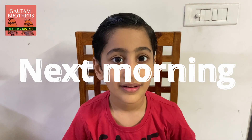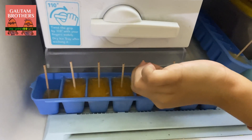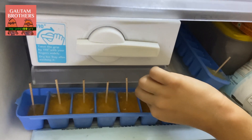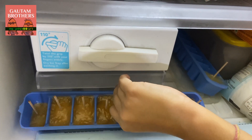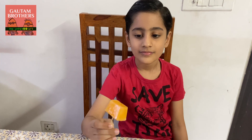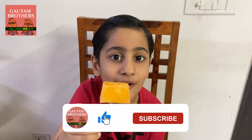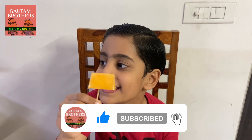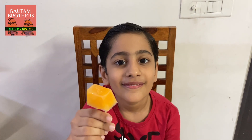Hi friends, welcome back! Let's check on our juicicles. This is nice and stiff. Let's try them — and this is what your end result should be. Yum! Hope you liked the video. Bye, and I hope you make these yumtastic juicicles too. Bye!